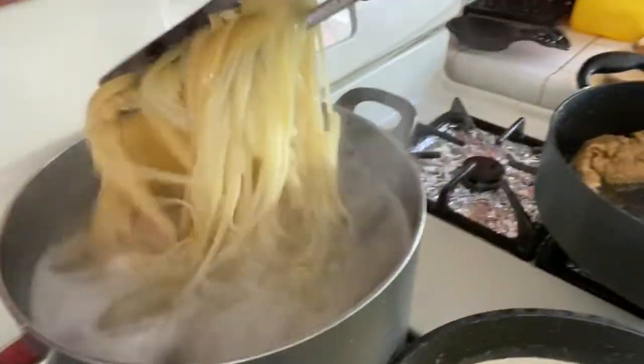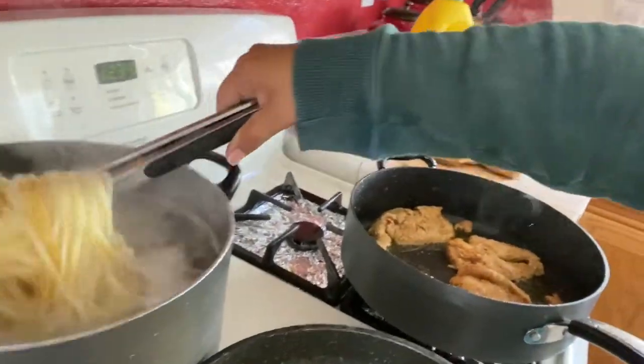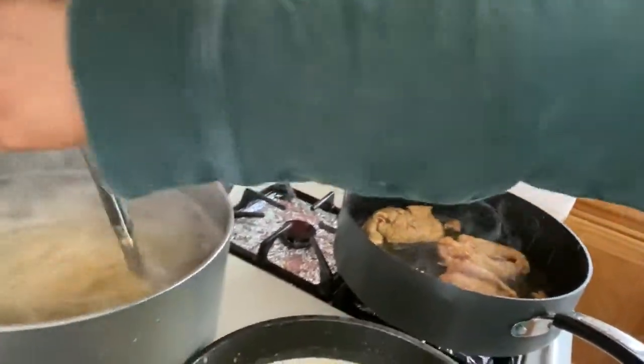This is how the pasta is looking. One trick my man taught me — how you know when the pasta is ready is if you grab a little piece and stick it to the wall. If it sticks, that means it's done; if it doesn't, it's not ready yet.